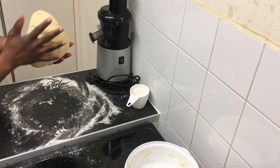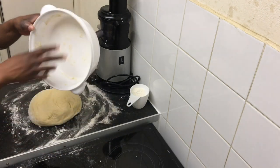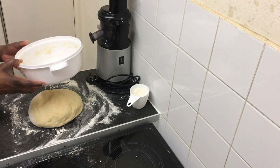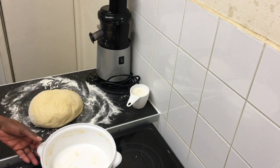It's not sticky. It has even started to rise. Now you're going to butter this bowl, or any bowl, put the dough in, cover it with a tea towel and keep it for one hour.